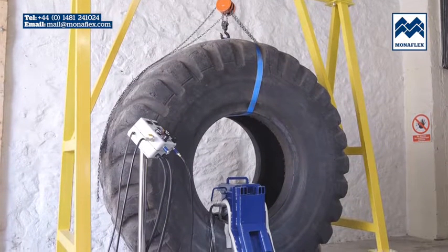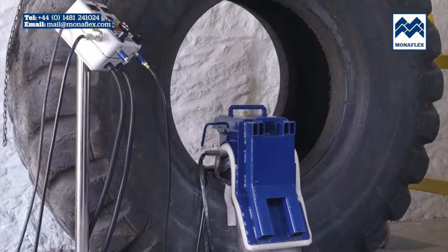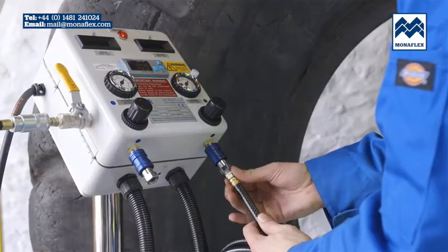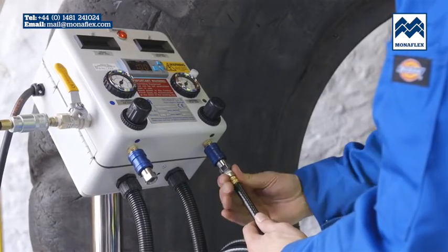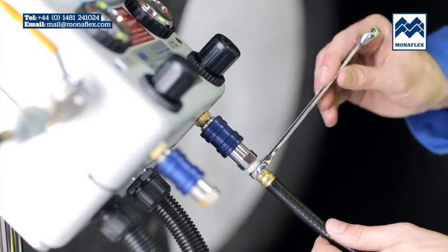Utilising over 40 years experience, the Monoflex system has been developed to be hard-wearing, efficient and as simple to use as possible. Location of the worksite should be chosen so that the tyre and the Monoflex equipment are close enough to the control panel to prevent strain on either the electrical or air connections.